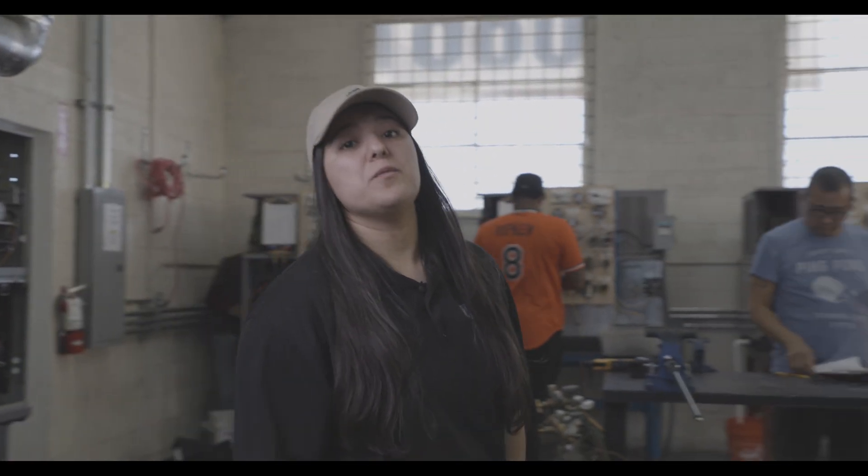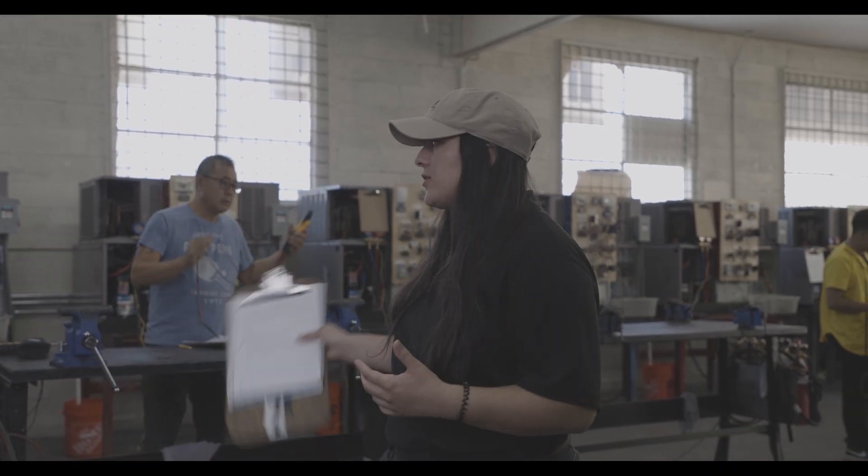Hey, welcome to our labs. So here at Quality, we teach you a few things. One of them is to be an HVAC and refrigeration apprentice, as well as electrical. As you can see behind me, our students right now are working on their wiring diagrams. There's a variety you work on here, but we teach a few different things.